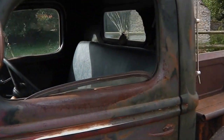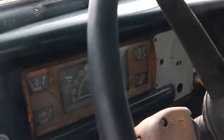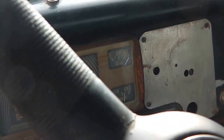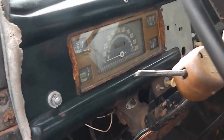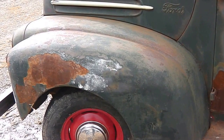Inside the cab is nice and original. The floors are lovely and solid — there's no rot in the floors. All the gauges work: fuel gauge works, temperature gauge works, she's charging okay, oil pressure is good. It starts on the original starter button — it's just as it was. It's a very, very nice truck; it's all very straight.